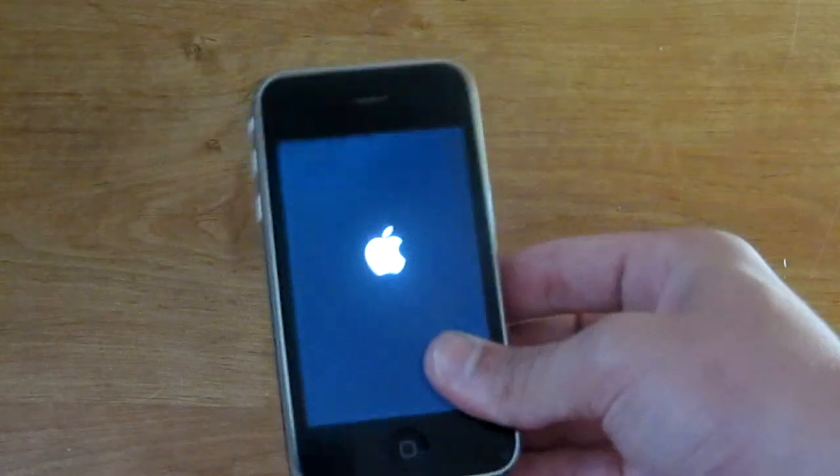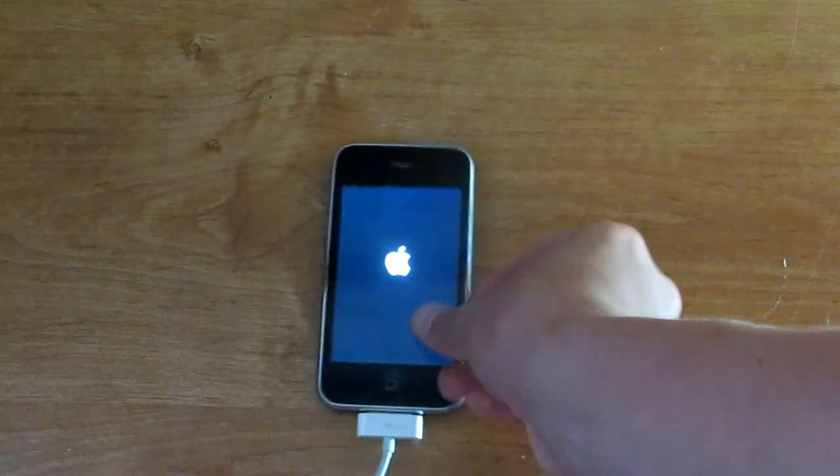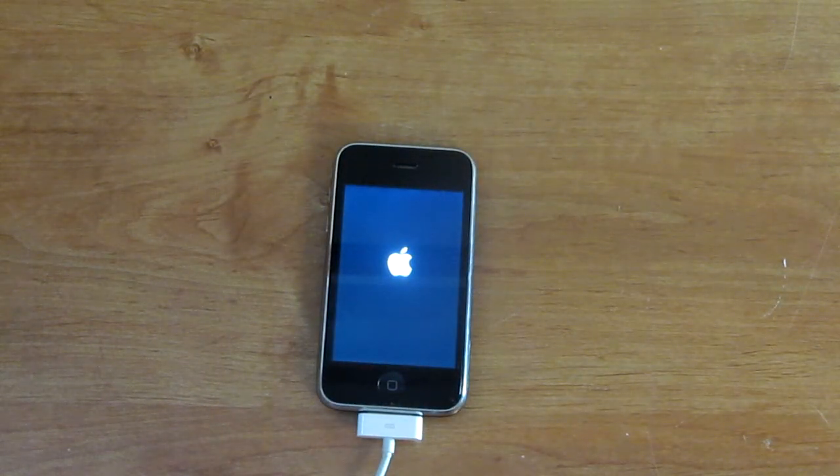Look at that — 15 seconds, iPhone turns on. Boom, out of DFU mode, turning on, being awesome. So yeah, that is how to get your iPhone out of DFU mode.